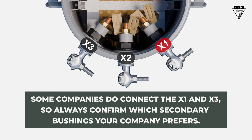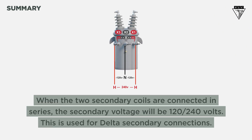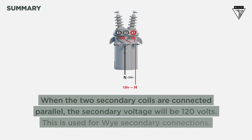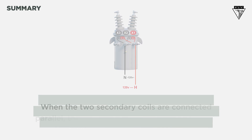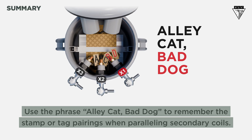So, what did we learn? When the two secondary coils are connected in series, the secondary voltage will be 120-240 volts — used for delta secondary connections. When the two secondary coils are connected in parallel, the secondary voltage will be 120 volts — used for Y-secondary connections. Use the phrase "Alley Cat, Bad Dog" to remember the stamp or tag pairings when paralleling secondary coils.